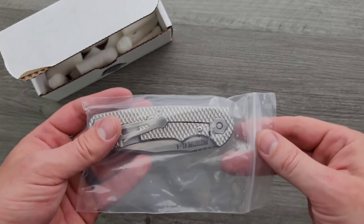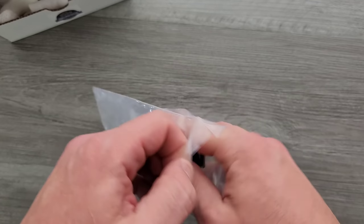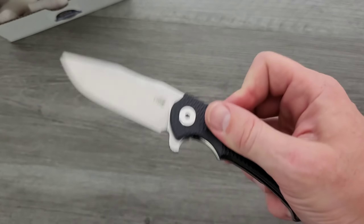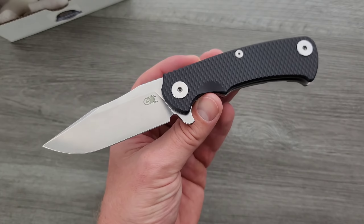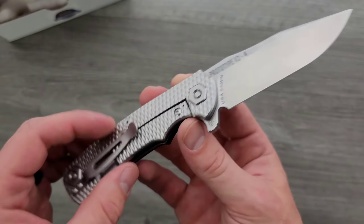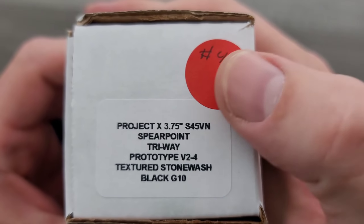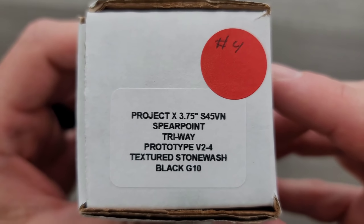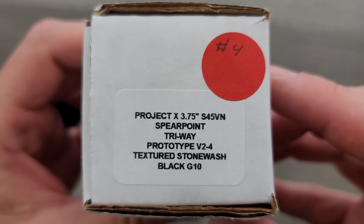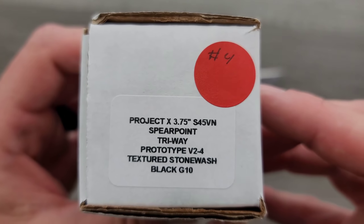Oh, it's huge — well, not huge, but it's bigger than I thought it was going to be. So check this out — it's textured on the lock side. Oh man, I was so excited to see that in the preview. What is this called? Project X. The full name is: Project X, 3.75-inch S45VN Spearpoint Tri-Way Pivot Prototype V2-4, Textured Stonewashed Black G10.